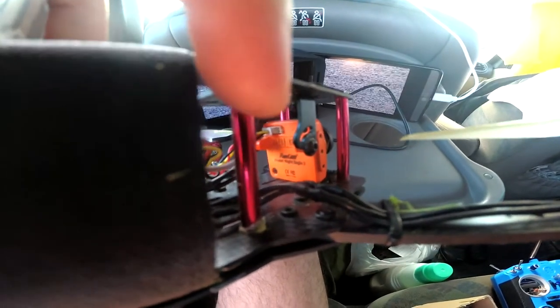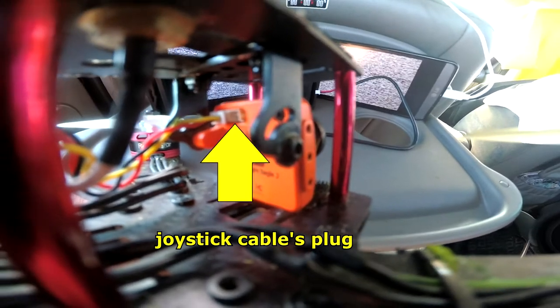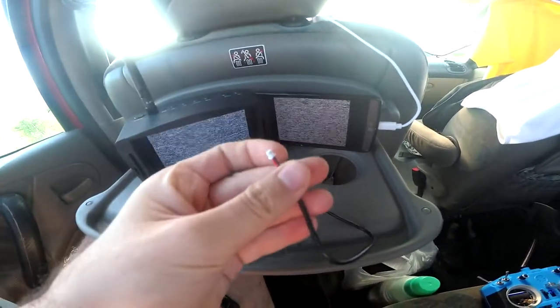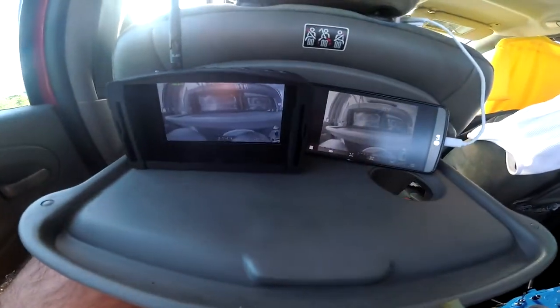It has a plug on the right side — the left one is used, the right one is not used — so I will insert this one. Now the quad is sending the image to this monitor and I will use that joystick.